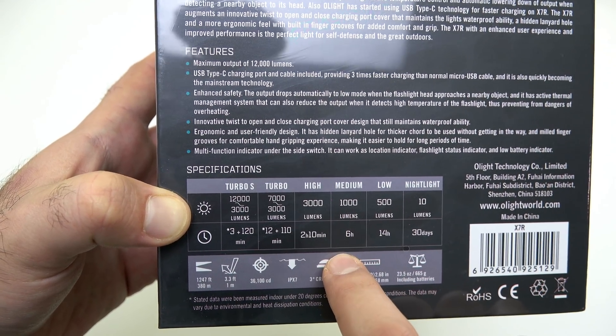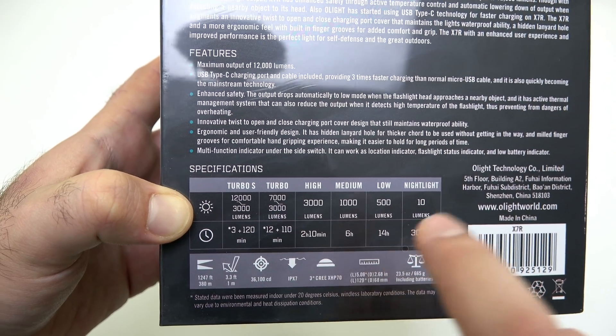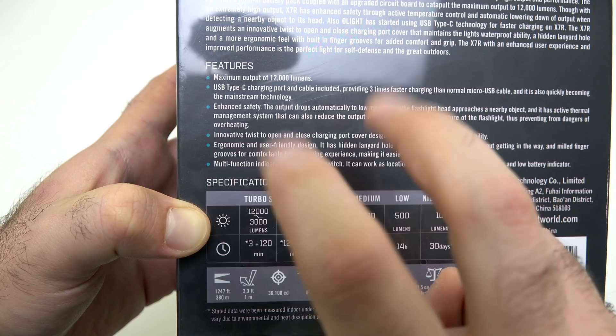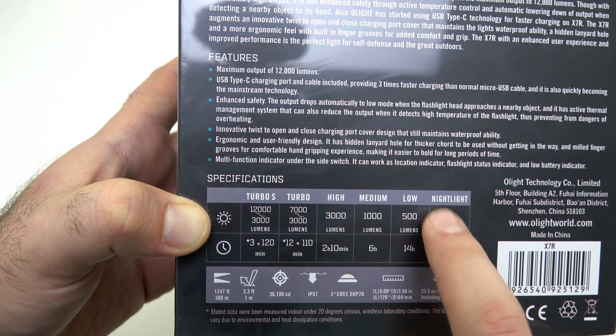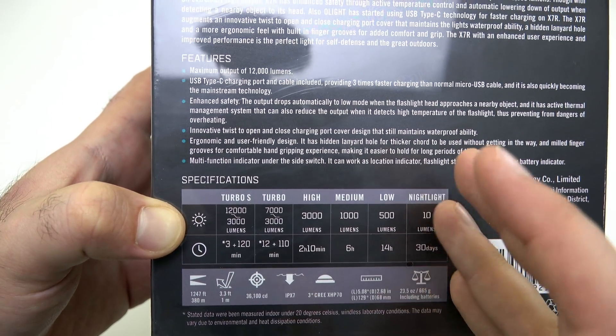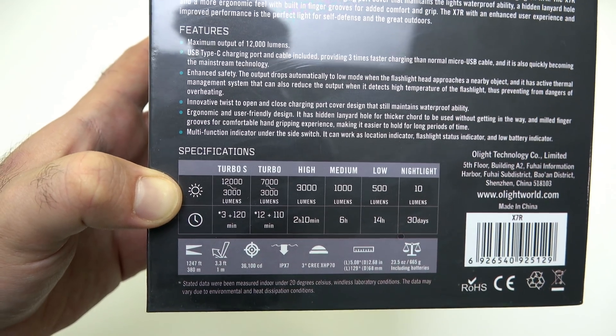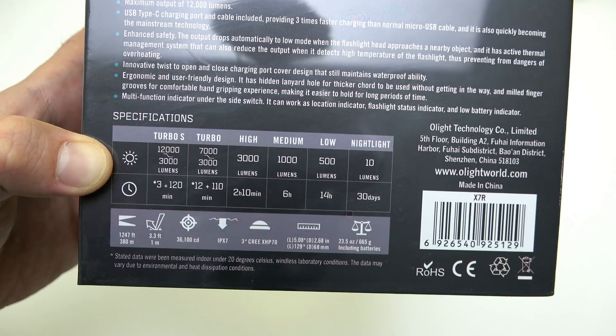It has 1,000 lumens on medium mode for six hours. Low mode is 500 lumens for 14 hours. And then the nightlight mode — which is a little bit brighter than a moonlight, that's why we call it a nightlight — is 10 lumens and will last a full 30 days. Beam distance is 380 meters.